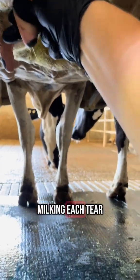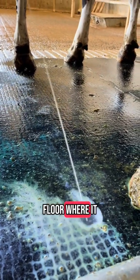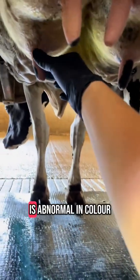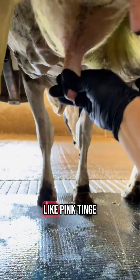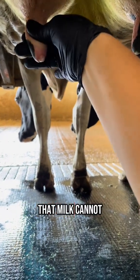As you are milking each teat, that milk should be inspected — not onto your hands for biosecurity reasons, but onto the floor where it can be cleaned. If the milk is abnormal in color, like a pink tinge meaning bloody or yellowish, that milk cannot be sold.